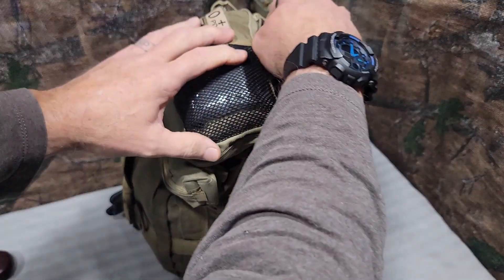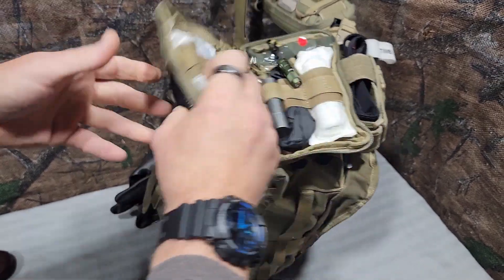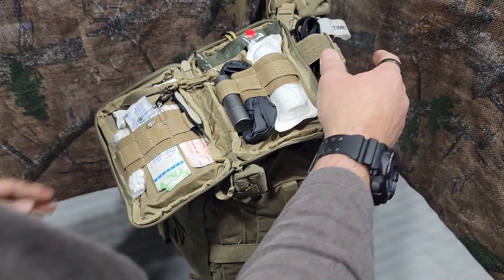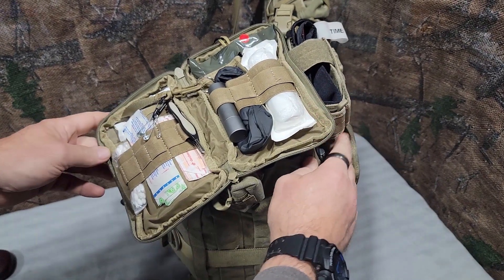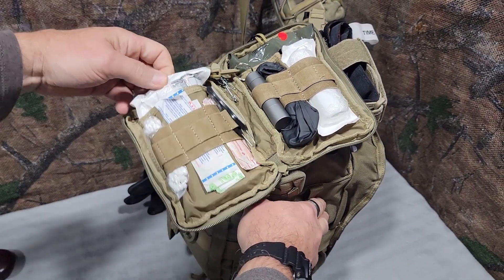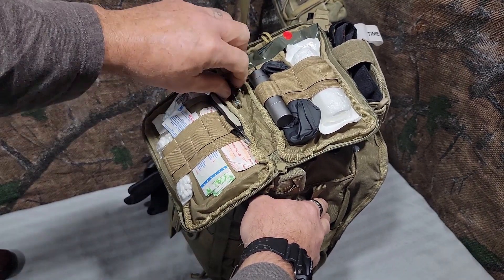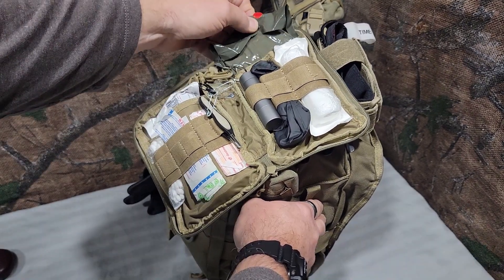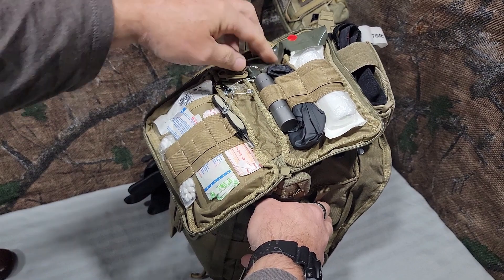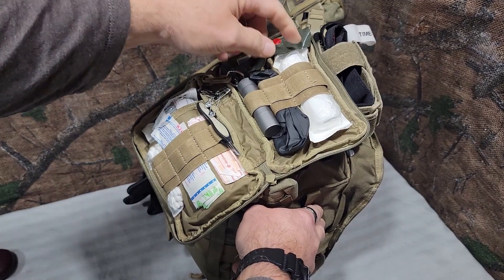Inside here I have some nitrile gloves inside a little baggie. This is just part of my first aid kit — nothing special. I have a rolled bandage, Q-tips, band-aids, assorted band-aids, tweezers, some safety pins, Z-fold dressing, and some Quick Clot. There's also a cheap three-compartment pill holder with some pain meds, more nitrile gloves, and some gauze wrap.